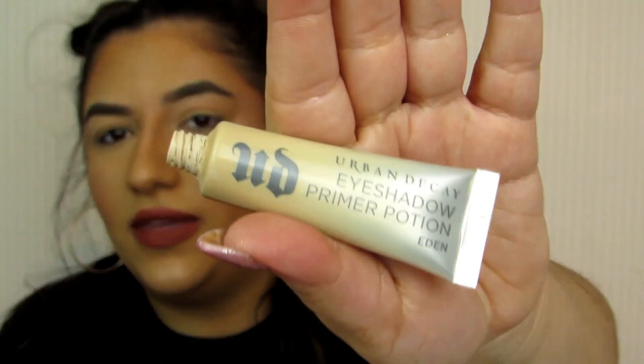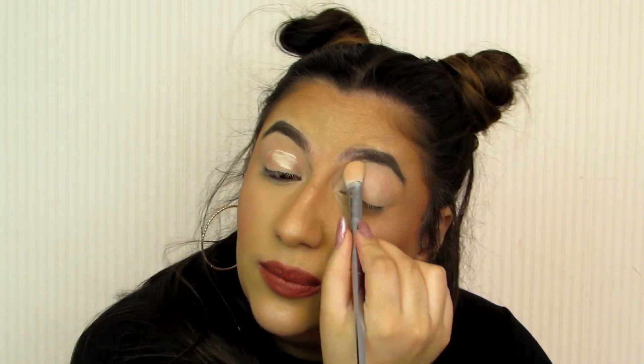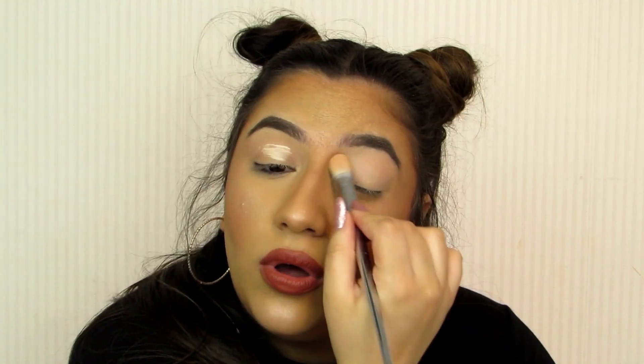First of all, we are going to be priming the lids. I have already got a bit of concealer on them, but I am just going to take a tiny bit of the Kate Eden Eyeshadow Primer Potion, which I have spoken about loads so I'm not going to go into too much detail. I just want to pat this onto the eyelids. It is really important to be using some sort of primer or base, as this is going to ensure your eyeshadow stays in place all day and you don't get any creasing.